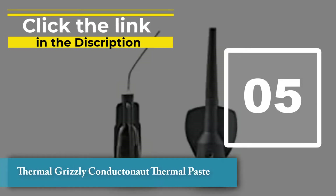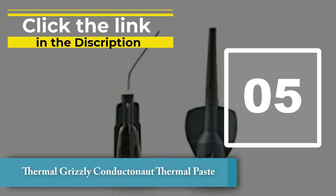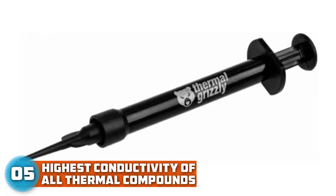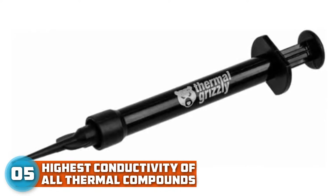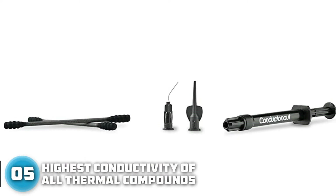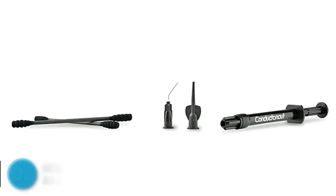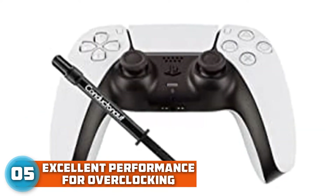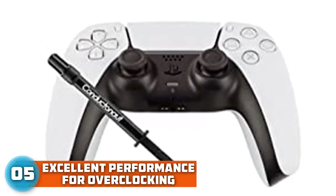Number 5: Thermal Grizzly Conductonaut Thermal Paste. This liquid metal offers the best performance compared to any thermal paste out there. With a rated thermal conductivity of 73 W/mK, it has the potential of reducing temperatures by over 10 degrees Celsius in certain cases.